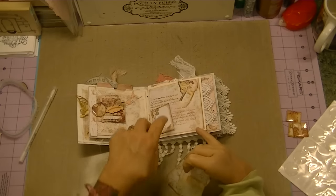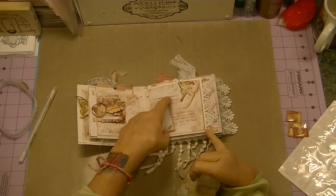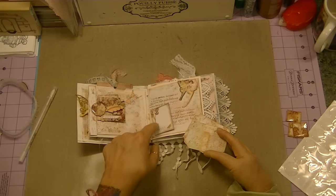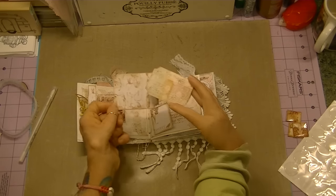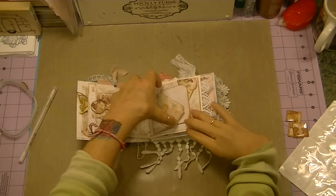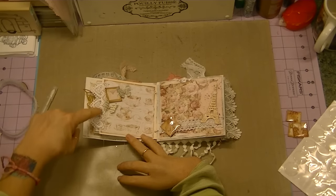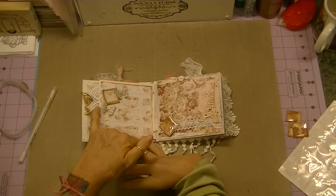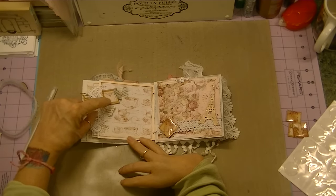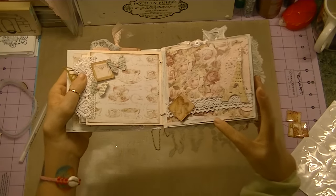Over here for this page I had fussy cut her out and then put her on dimensionals on top of the same image. I also did some stamping with one of my Prima stamps — this script stamp — and then I created this little piece to catch these tags or tickets that I created out of the collection. Just really cute and simple. For the next page I added this heart crochet lace from Hobby Lobby. These are butterflies I created using some old vintage book pages and the Martha Stewart punch. I also made an art tile using some of the Gold Wink of Stella — it shimmers, really nice.